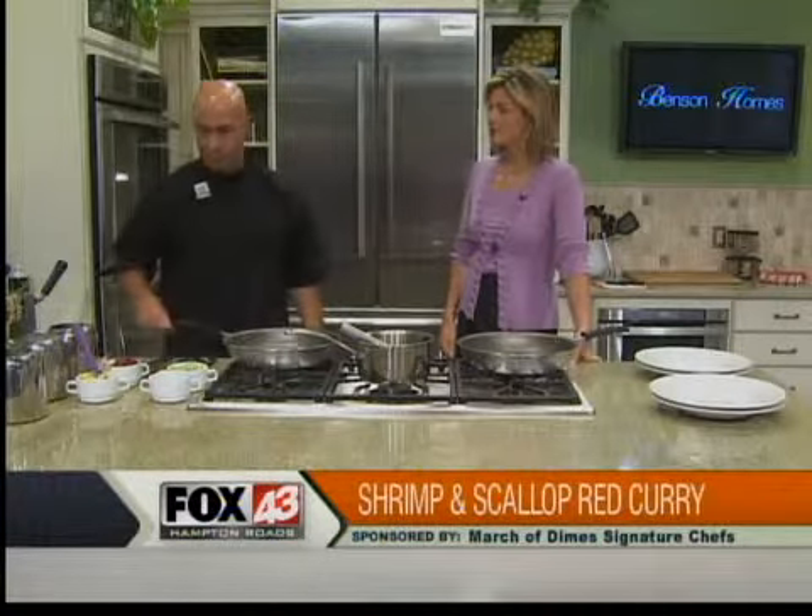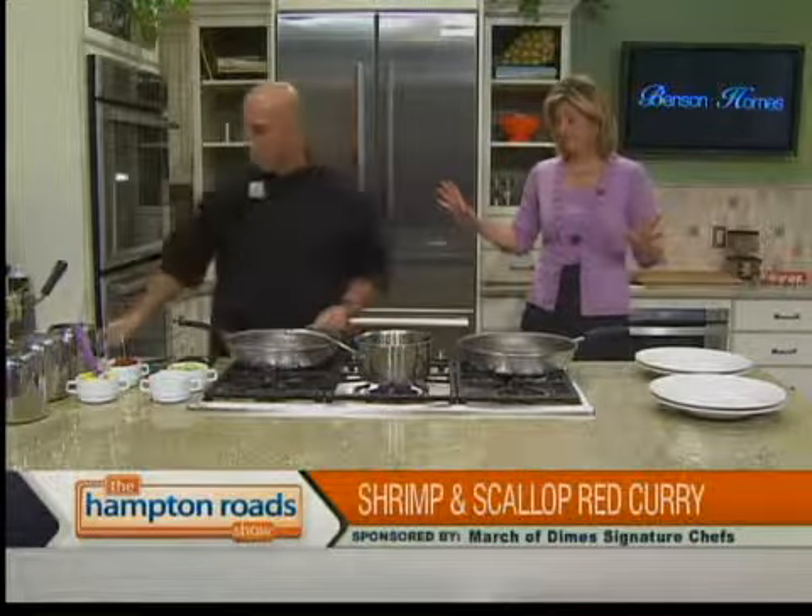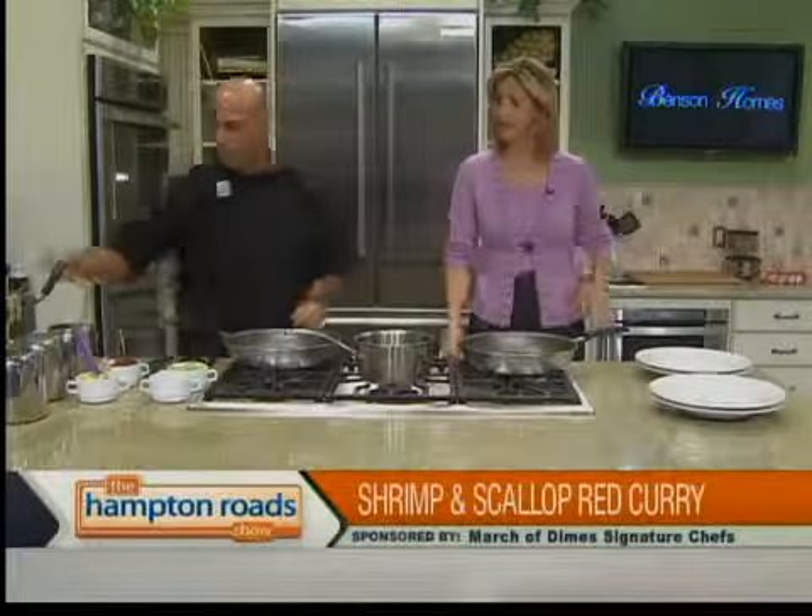Let's talk about what's going into the red curry sauce. The seafood — the shrimp and scallops — is going to cook very fast, right? Yes. So we'll save that for a little bit.